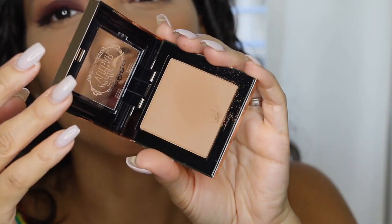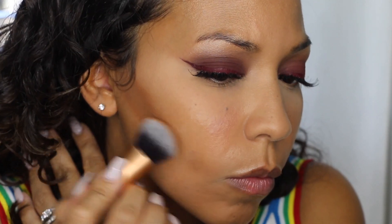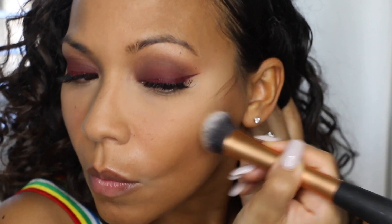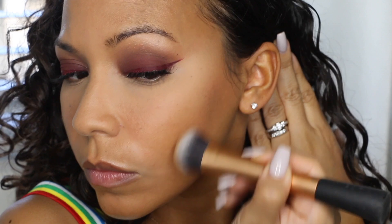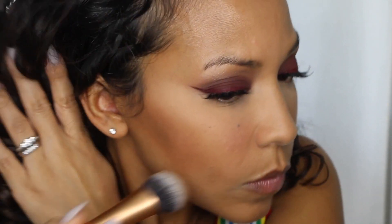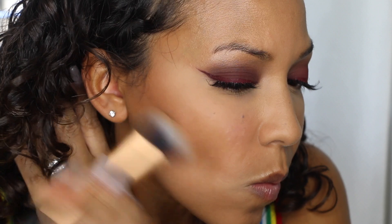For contouring I'm going to use the Pretty Vulgar bronzer — I was given this by Boxycharm when I had a makeup job there last month. I put it in the hollows of my cheeks. It looks dark at first but once you blend it out it looks right. I forgot to do my forehead, which I should have done because contouring does wonders for big foreheads, but I'll do that next time.